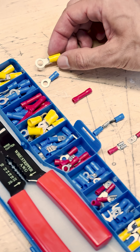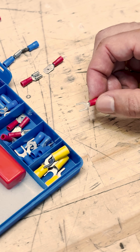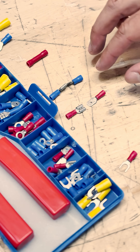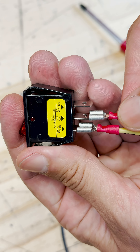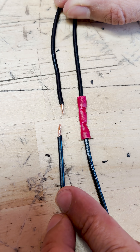These are ring terminals. They're held in place by a fastener that passes through the middle. There are also fork terminals, which are a similar idea, but you can install them without taking the whole fastener out, which is kind of nice sometimes. We also have male and female spade connectors and butt connectors, which are used to join wires end-to-end.